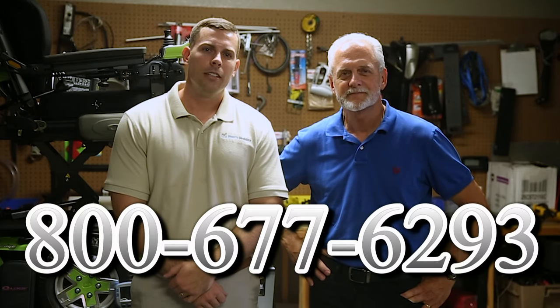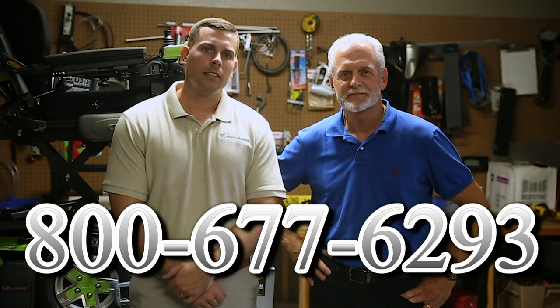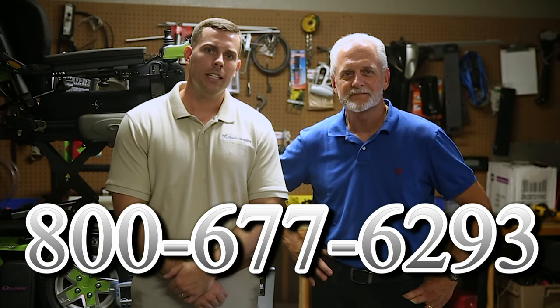Hi, I'm Mark and my name is Alex. We are a family-owned business for over 25 years. We have many products available — not just what you see in this video. You can call us at 800-677-6293 or visit us directly at www.marksmobility.com.